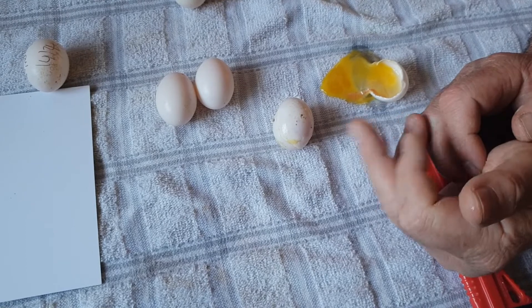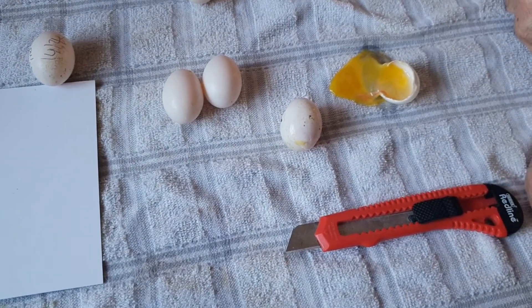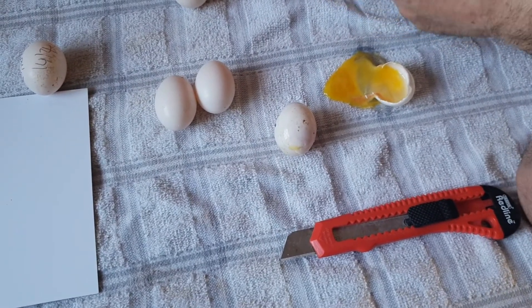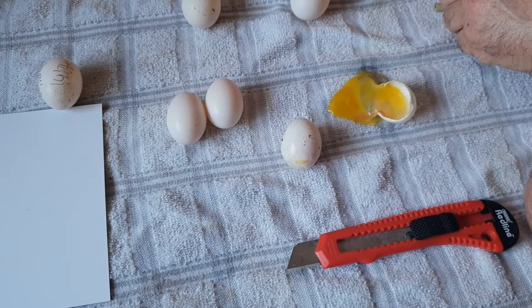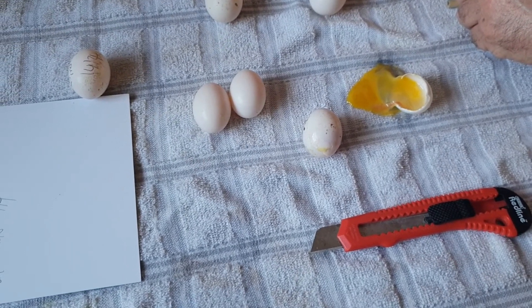So these are just some of the things we've learnt over the years — nothing spectacular, probably most people know these — but some of the little tricks we do with eggs to keep us one step ahead. Hope you like this. If so, please like, share, and most importantly please subscribe. Thank you very much and I look forward to the next one.